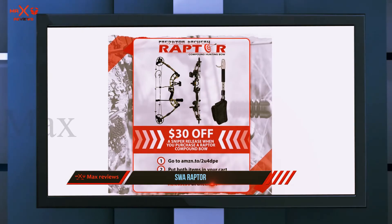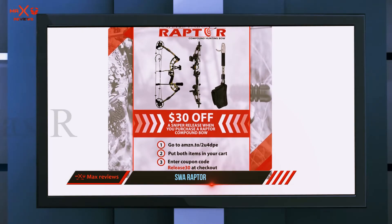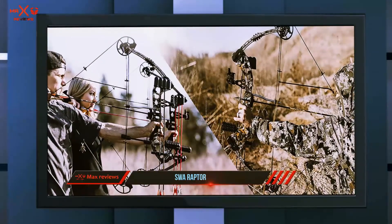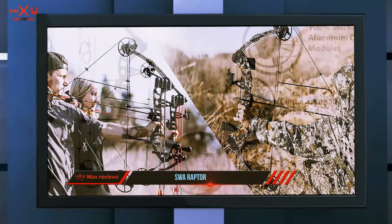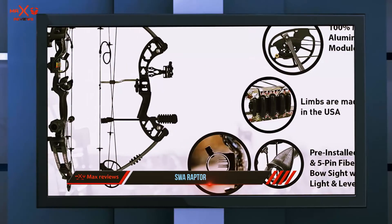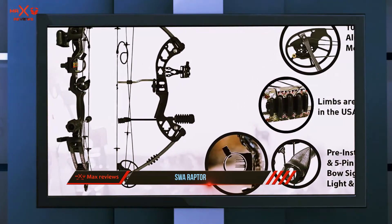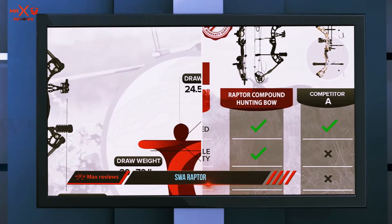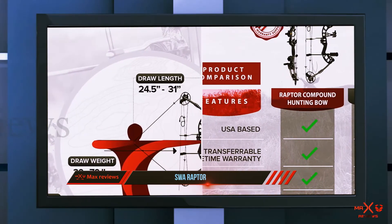It is capable of firing a 350-grain arrow at speeds up to 315 feet per second when at max settings. It offers an axle-to-axle length of 30 inches and an overall weight of just 3.6 pounds. The accessories that come with this bow package include a five-pin sight with light and level, whisker biscuit style rest, and stabilizer. The peep sight and loop come pre-installed.